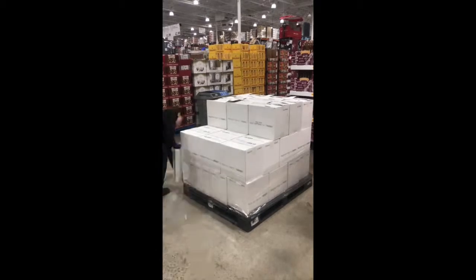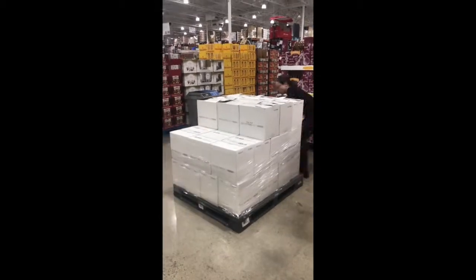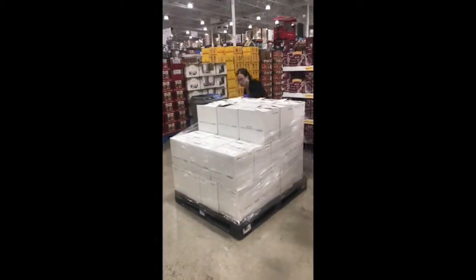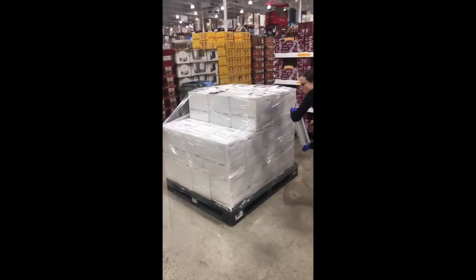Then begin to wrap it with pallet wrap. You can get this from any Costco employee. Go around at least 20 times — this is to ensure that you have enough pallet wrap to keep it stable. You will know you have gone around enough when it has a milky appearance. Be sure the pallet wrap covers the pallet skid as well as all the cases.